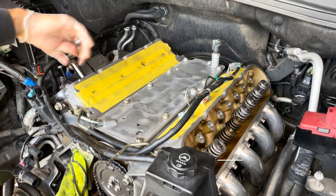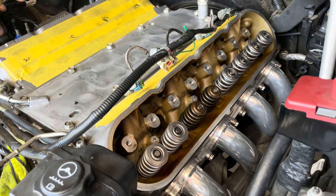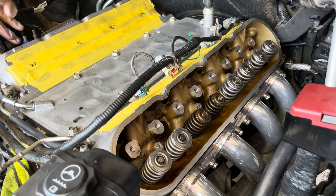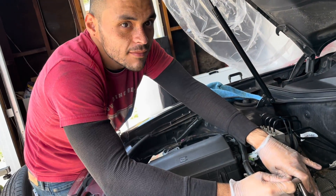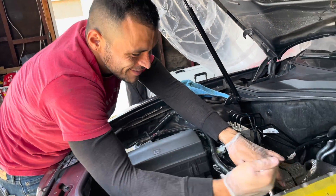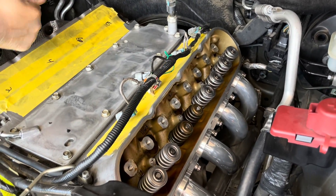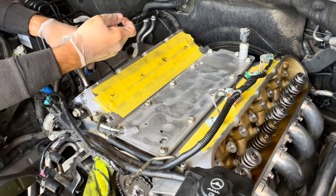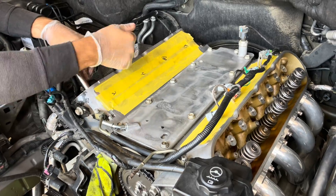Day three — finally getting the rings, the springs installed. This guy's doing most of the work, so if you need a valve job, go see Ruben. They're coming along, we got two more cylinders to do. Working on cylinders two and three and then we'll be done, and we'll get the rockers and push rods back in and torqued down.